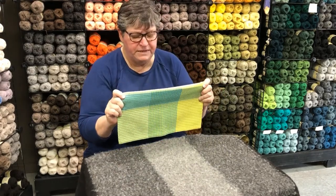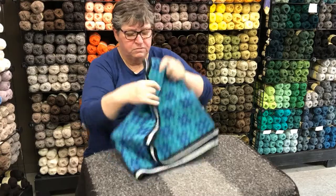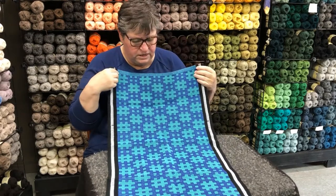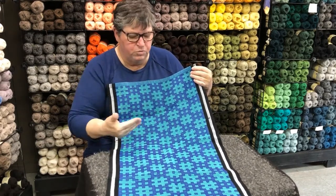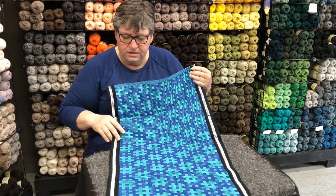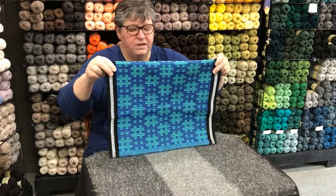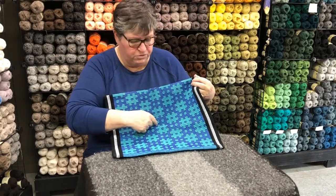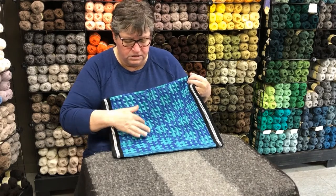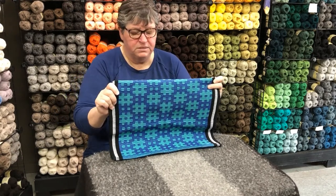Here's another version of plain weave called rep weave. It's done on a loom with more shafts so that you can get patterning in blocks. This is a Scandinavian type of weaving, but also plain weave. The color happens because there are thick threads separated by thin threads — a thick, a thin, a thick, a thin — and changing the treadling, which is what you're doing with your feet, creates this pattern.